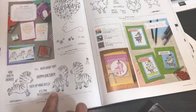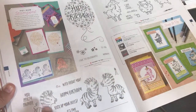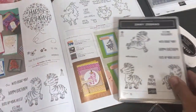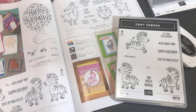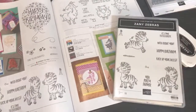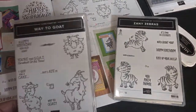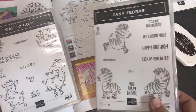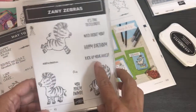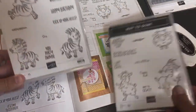Here are the Zany Zebras! You can stamp a bunch of them like they're running or jumping, stamp them in different colors. I got another whimsical set too — we'll talk about them together. The sentiments say 'Kick Up Your Heels' — this is going to be a great birthday stamp set. I'm already thinking about how I'll do this with the Scan N Cut, though it didn't come with any coordinating dies.